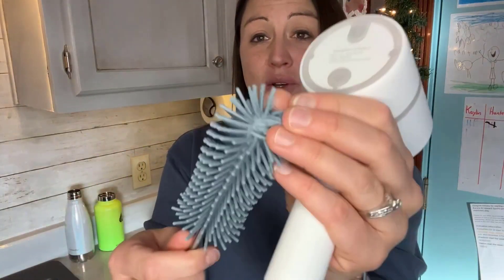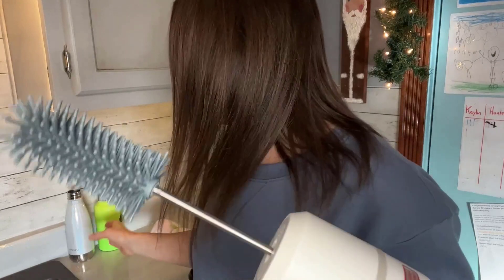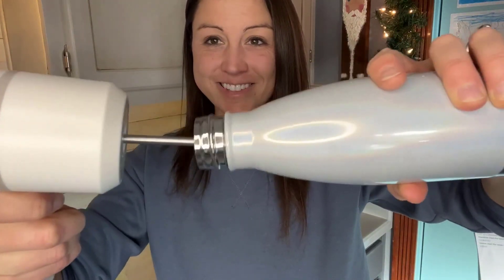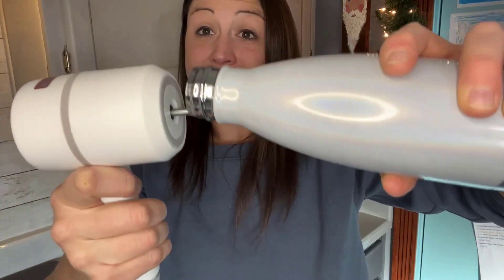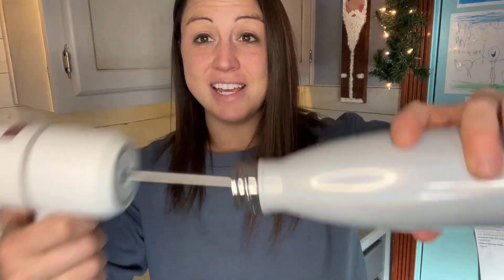If you need to clean water bottles, this one would be great — it'll get down in there. That silicone brush will really just scrub it clean. You can use soap and water, whatever your preference is. Attach it, get your bottle, and as you can see, it doesn't even stop when I push down on it, which means it has good power to it. The bottle comes out nice and clean.